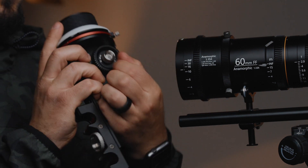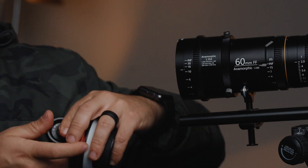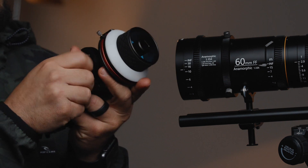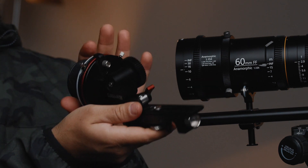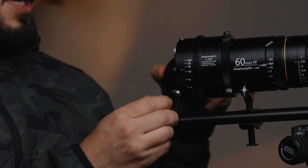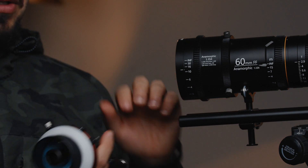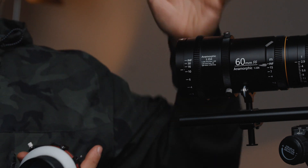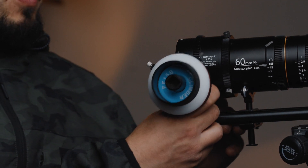Another thing you can do is switch the location of the gear. Right now it's on this side — I can flip it to the other side just by unscrewing a knob. So now the gear is on this side. If I want to put the follow focus on this side of the camera, which I've sometimes done, I can quickly do it. Or maybe I'm putting a matte box on rails and I need the gear closer to one side. It's nice to have that option, and I'm glad they included it.